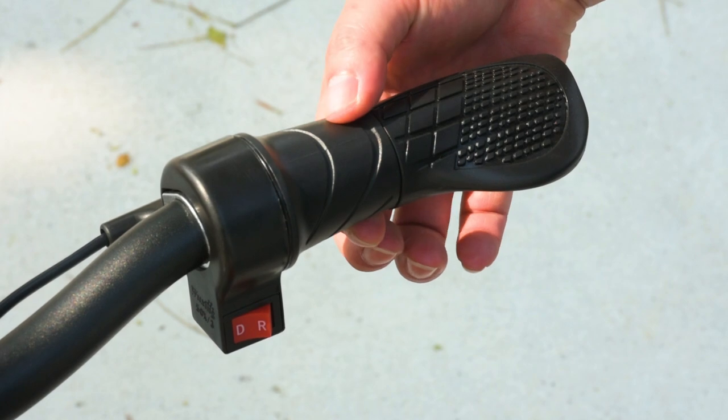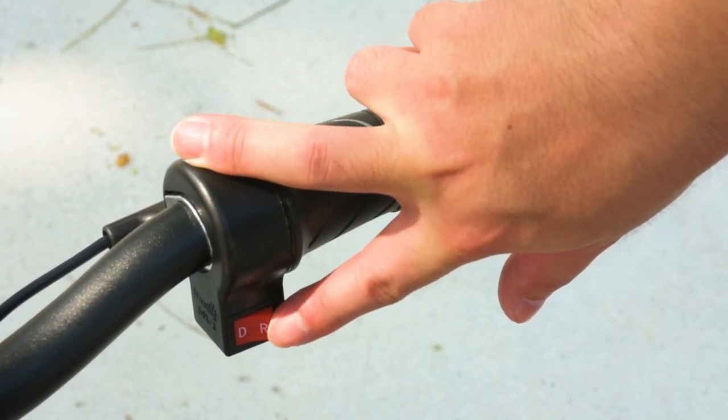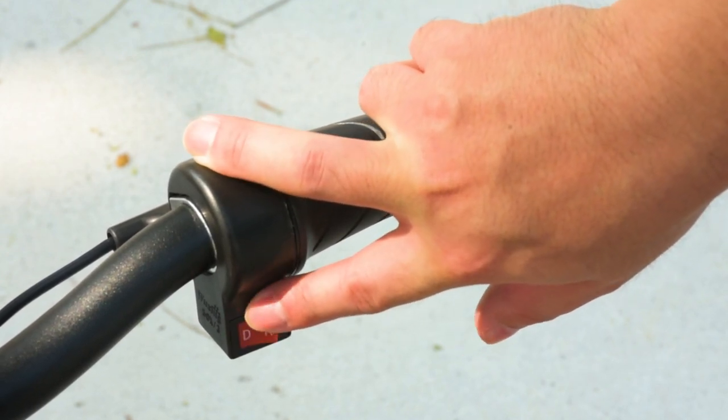This is the grip throttle that powers the motor when pulled. The switch at the bottom toggles between forward drive, indicated by the letter D, and reverse drive, indicated by the letter R.